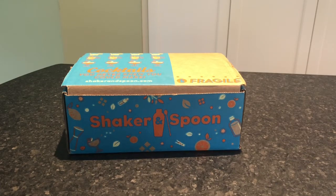Hey everyone, it's Allison here from Mealfinds.com and today we are unboxing a box from Shaker and Spoon. If you don't know anything about Shaker and Spoon, they deliver cocktail kits created by world-class bartenders directly to your door. They enable you to learn how to make great drinks, try new flavors, and they give you hard to find ingredients.